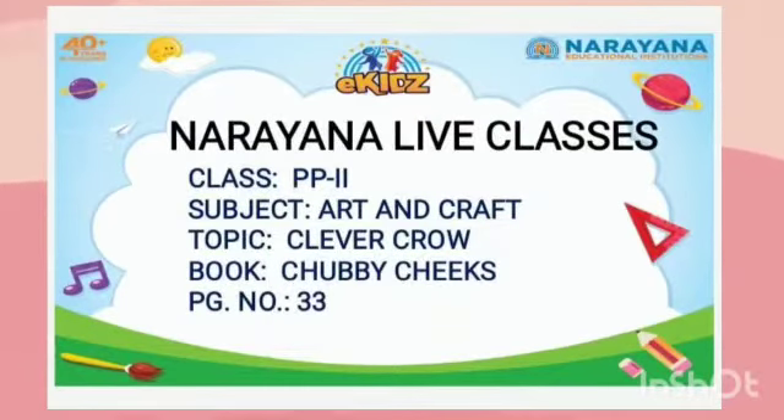Hello children, welcome to Narayana Life Classes. Our class is PP2. Subject: Art and Craft, and topic is Clever Crow.